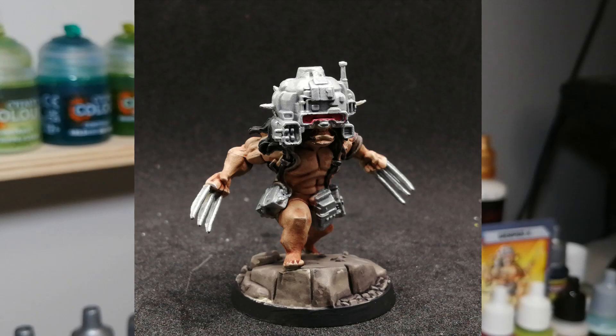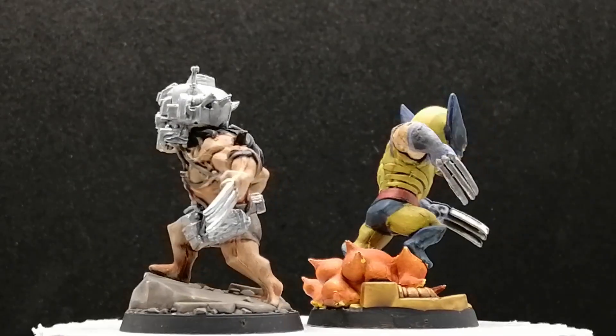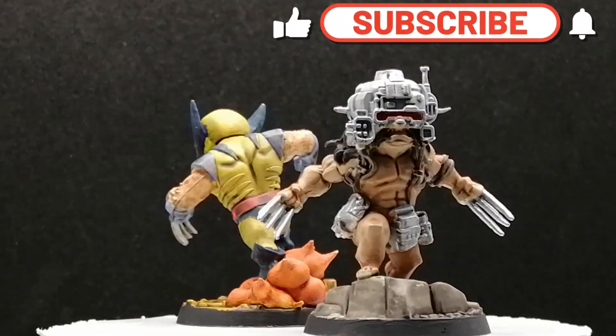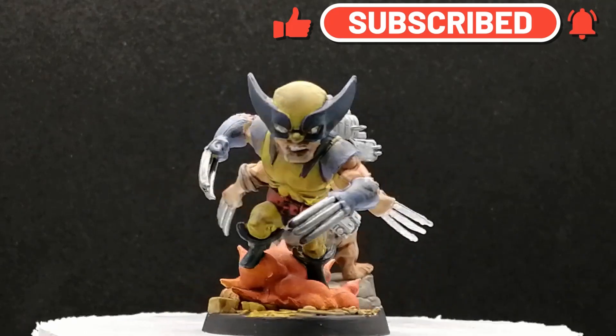And there you have it, folks — Weapon X, infuriated by what has been done to him. And there you go — both of them next to each other. I imagine having both of these guys on the same team. I want to thank you guys for watching, and we'll see you all in the next one.